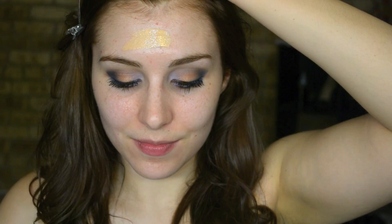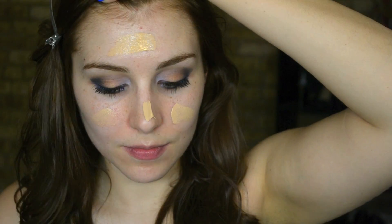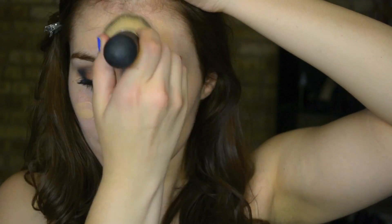The foundation I used in this tutorial was Revlon's Colorstay for combination to oily skin, and I like to place it with my finger first and then use my favorite huge IT Cosmetics brush to blend that in.